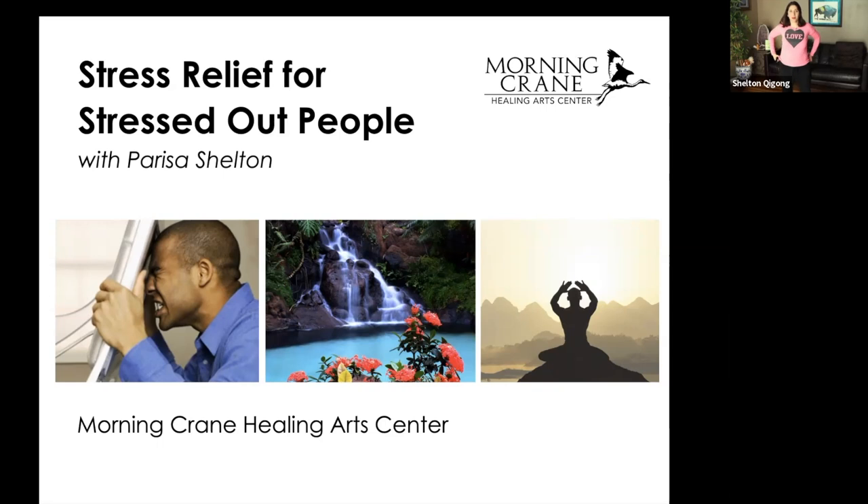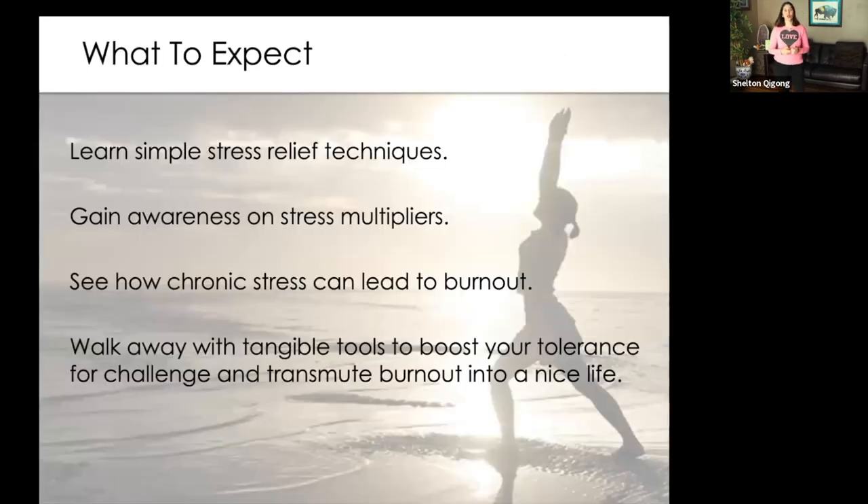Stress relief for stressed out people. The last few years has been a lot — an extra load of stress compiled upon an already stressful environment. So we could just acknowledge that it has been stressful. Today we're going to look at some specific things: learning simple stress relief techniques, and then gaining awareness on stress multipliers.